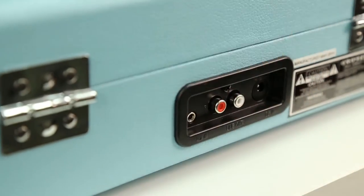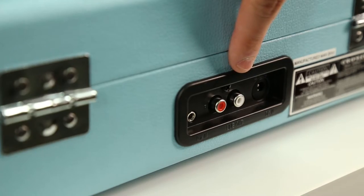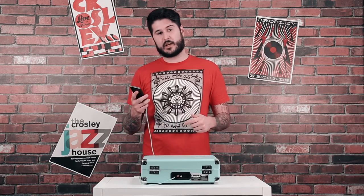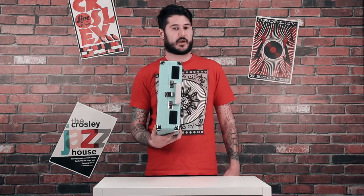Now let's take a look at the back. Here you'll find your plug for your power adapter, and just in case you're looking for a little bit more punch, these RCA outlets will allow you to plug into any external speakers that you want. And in the off chance that you don't have your favorite song on vinyl, the auxiliary input will allow you to plug in your favorite portable audio device. My favorite part is its lightweight suitcase design makes it extremely easy for you to take your music on the go.